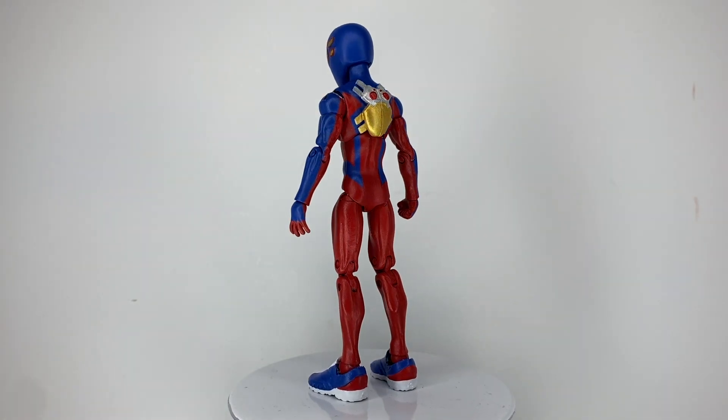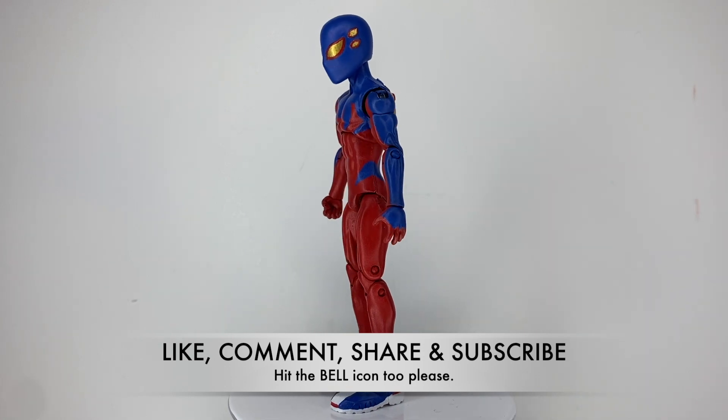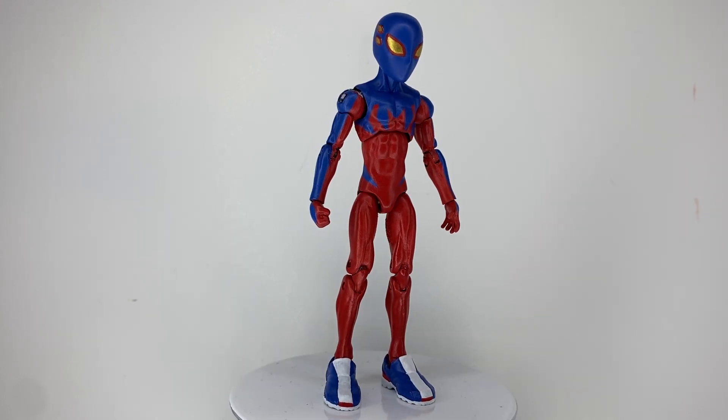And that is about it. If you like this custom, please like, comment, share, and subscribe if you wish to see more content from me, and be sure to hit that bell icon to get notified for future videos. Thank you all for watching.